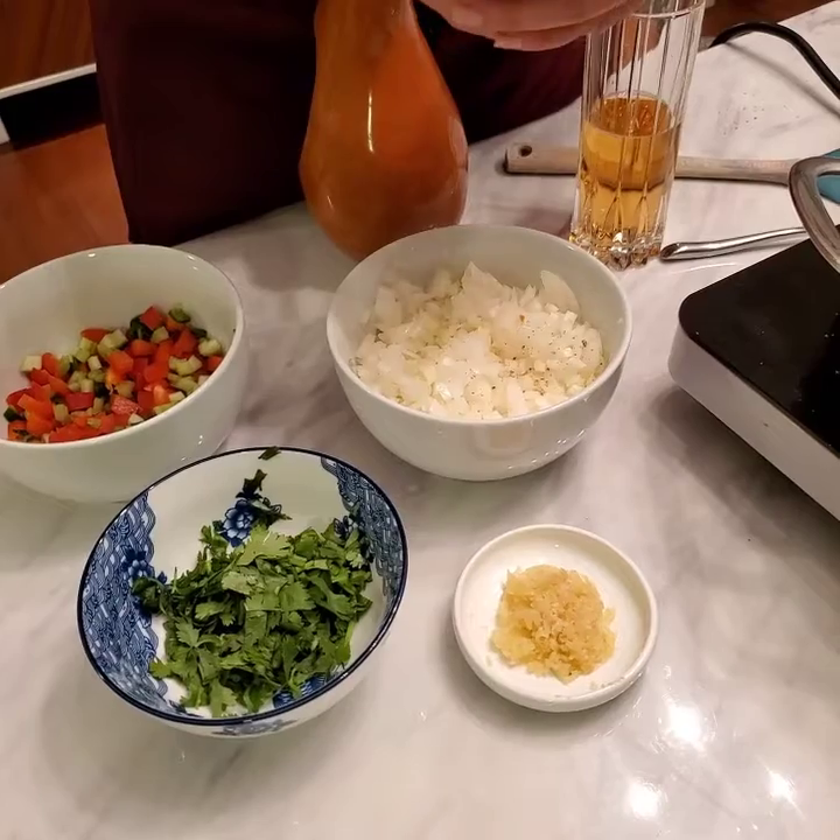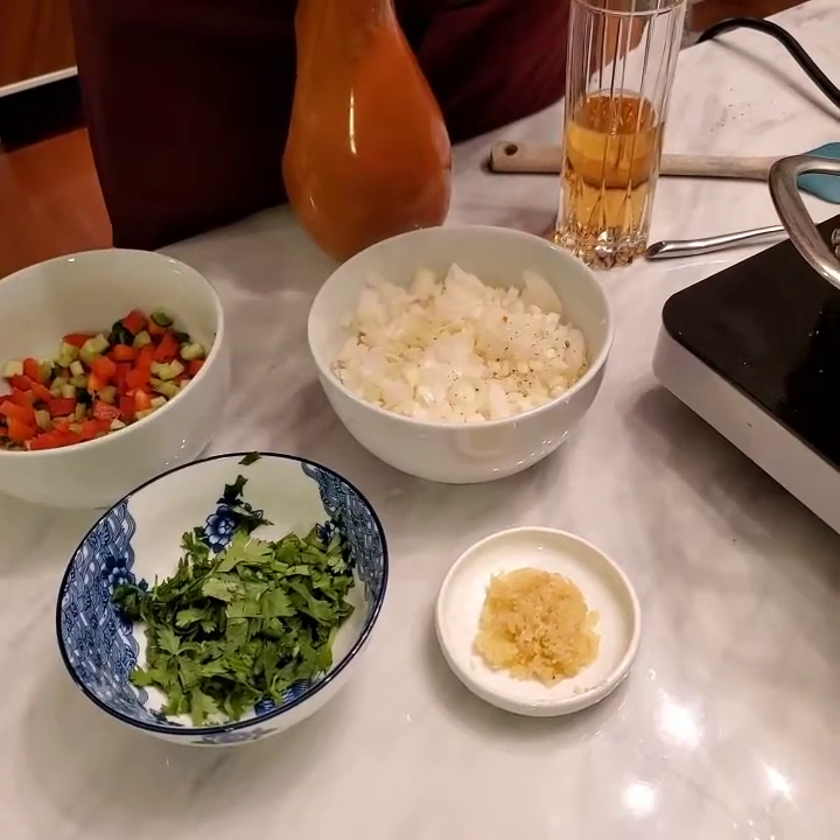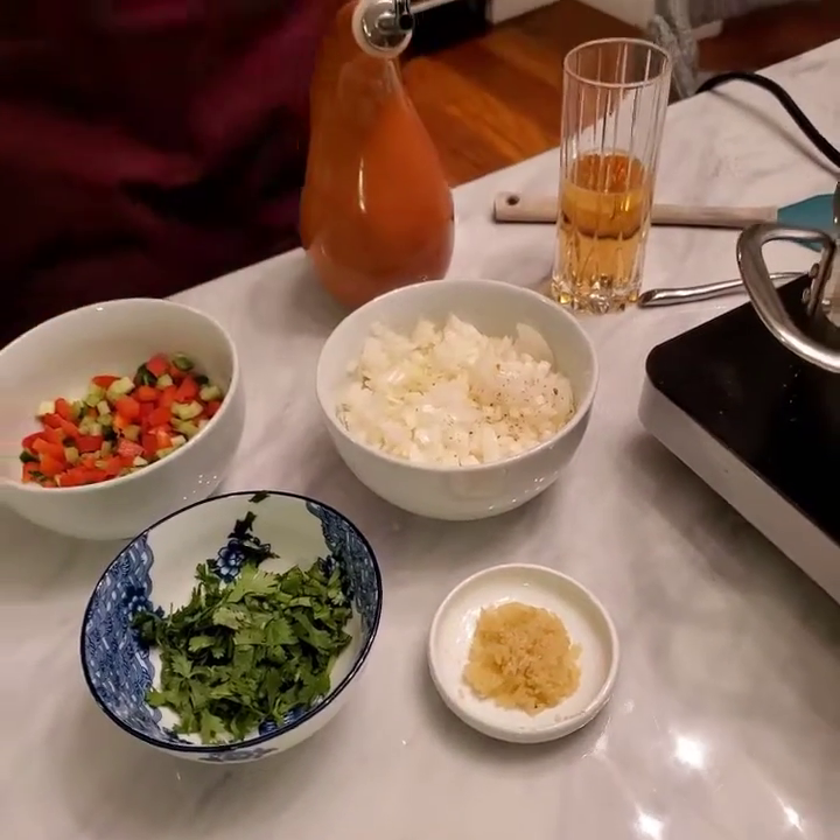This is garlic. I put about three cloves, which is like a tablespoon and a half, if I'm not mistaken.